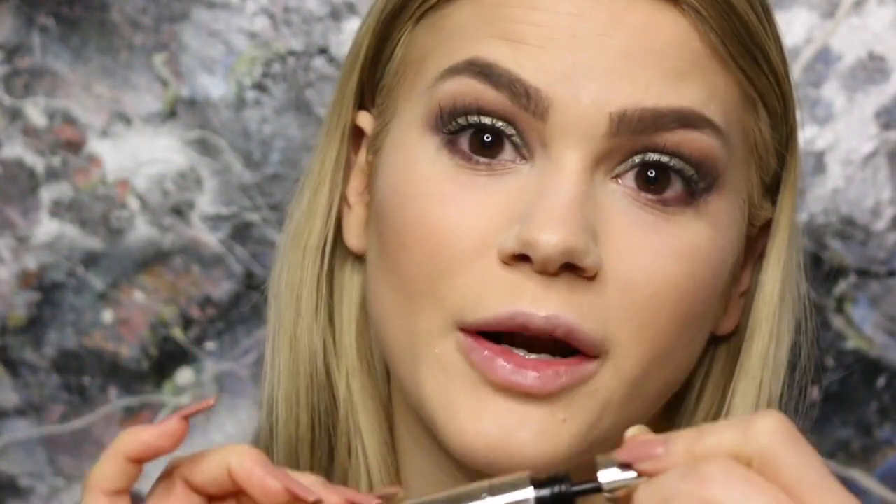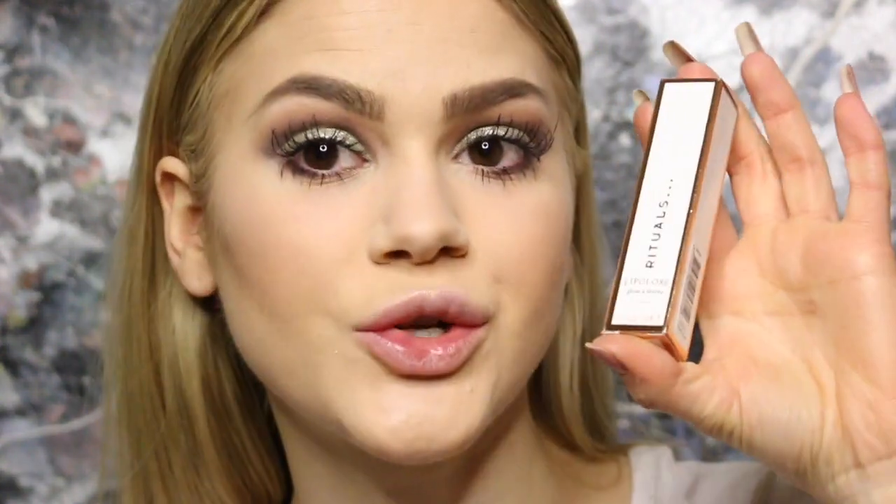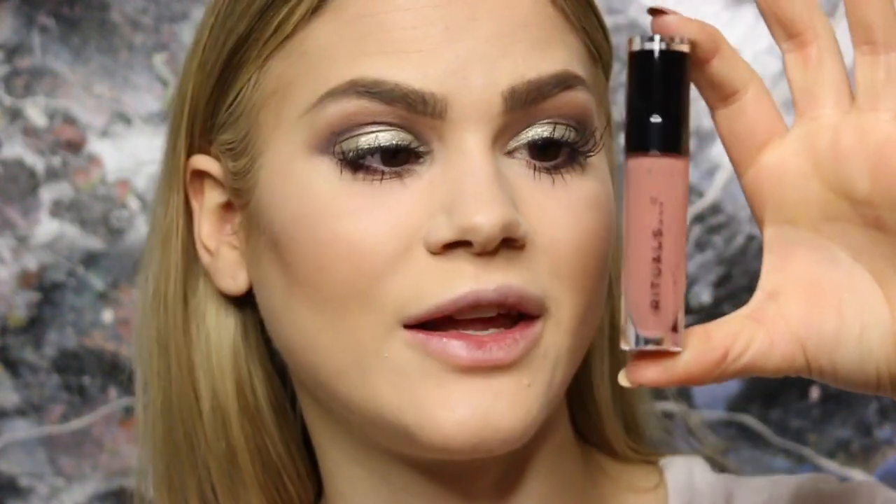Now dusting away the excess powder from the baking, which up close looks a bit dry, but from a distance it looks amazing. Applying the mascara on the bottom lashes — I do like this mascara, it's not as volumizing as I expected, but it's a great everyday mascara. For the lips, keeping it very simple with the Rituals lip gloss in shade Hazel Sheer. I didn't even know Rituals did makeup! I love the color and the packaging.